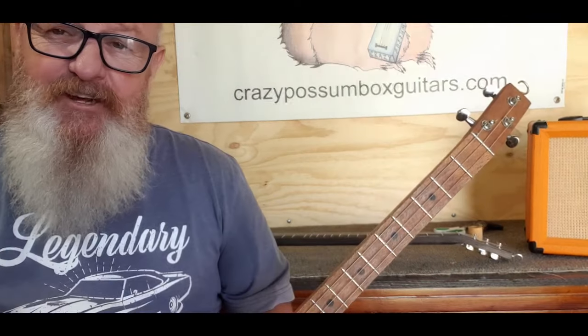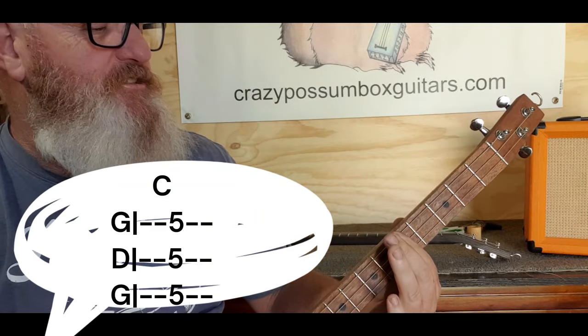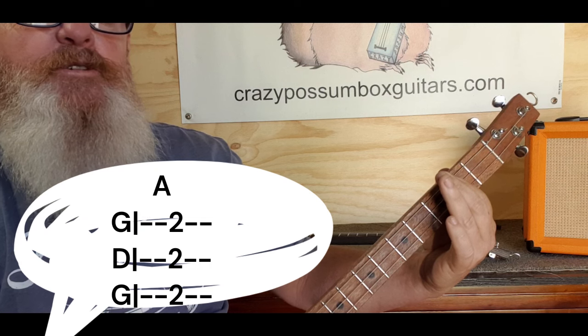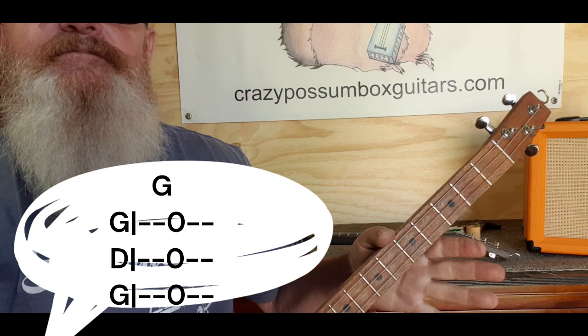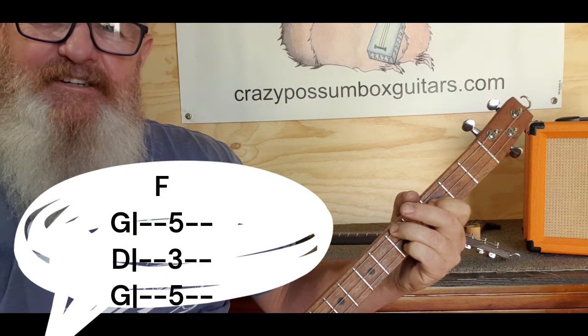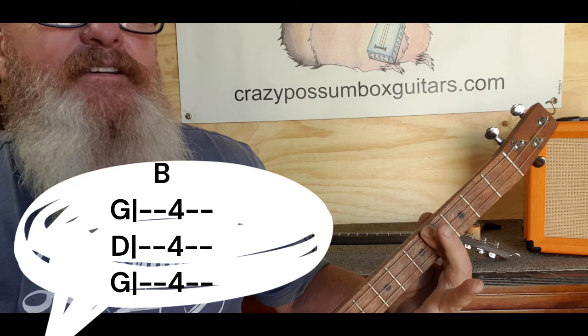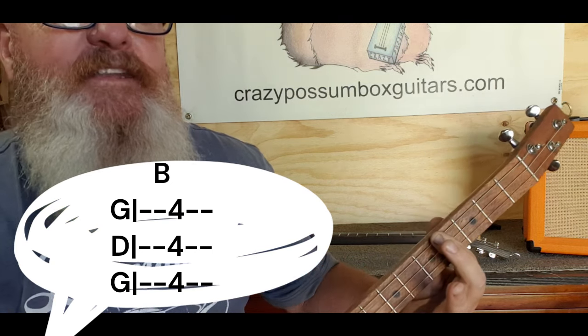Alright, that's it my friends! Now let's start off with our chords. We are going to play a C which is five five five, an A which is two two two, a G which is open open open, an F which is five three five, and a B which is four four four. Now those are all the chords we need.